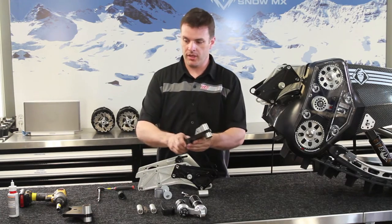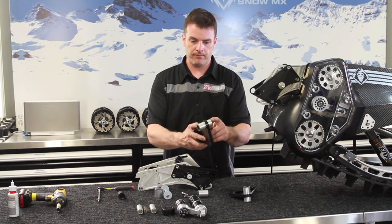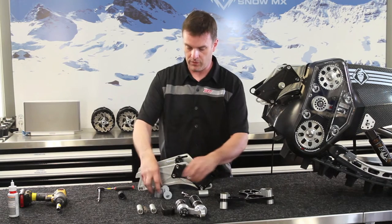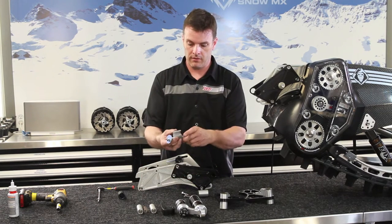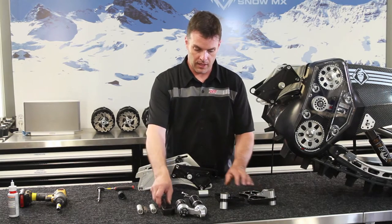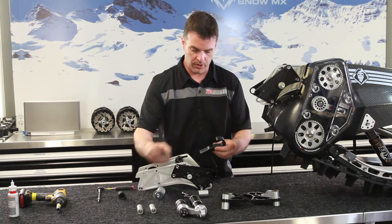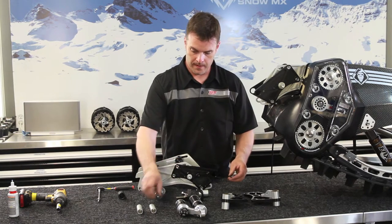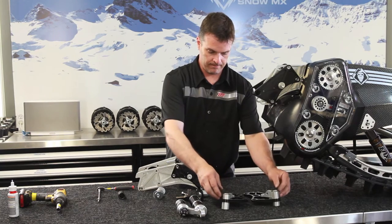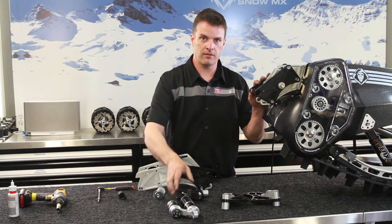Here we have the parts that come in your kit. It's your two new side plates. This one has the adapters already pressed in, but in some cases they may not be. You will have an install kit for pressing these pieces in. So we have the two side plates that you have to replace, your new tensioner with the spring, and your two sleeves that fit inside the igus bearings. Here's your shock, but you won't need that until you install the kit on the bike.